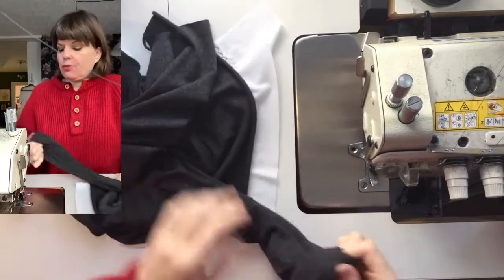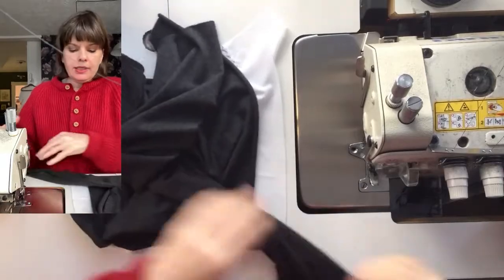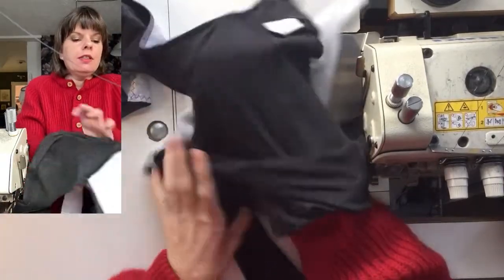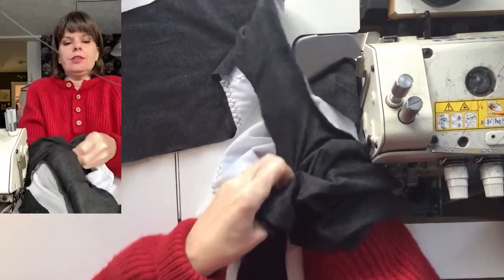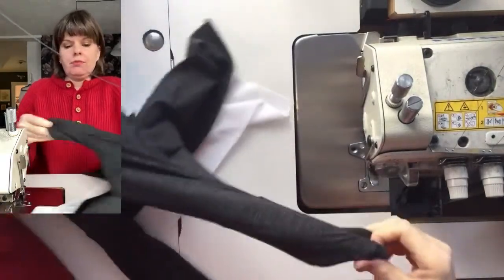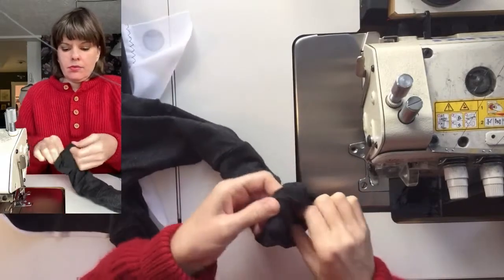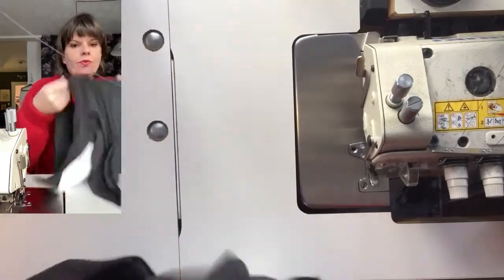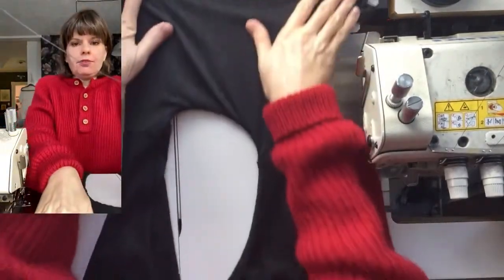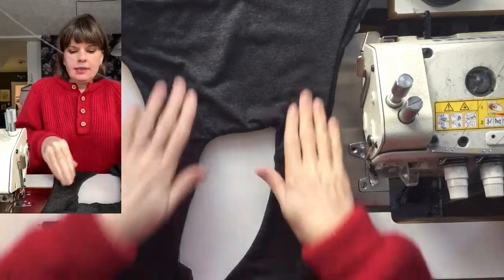If you've ever made a little girl's dress, this is a pretty standard pattern — you're reaching in through the shoulder seam to the front and just pulling the front through. And then you have your binder: it's all stitched up except for the side seams and the hem.